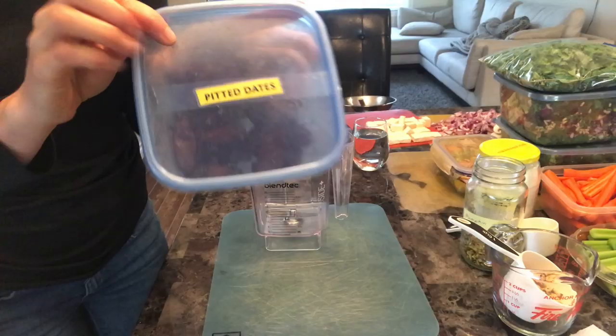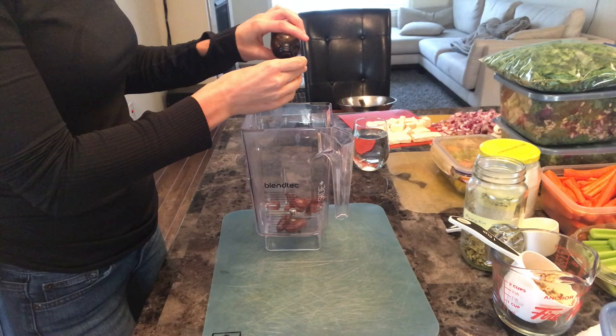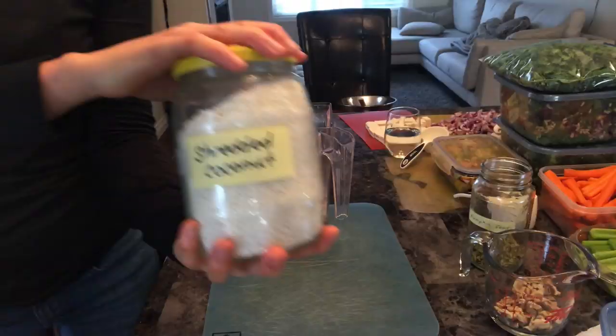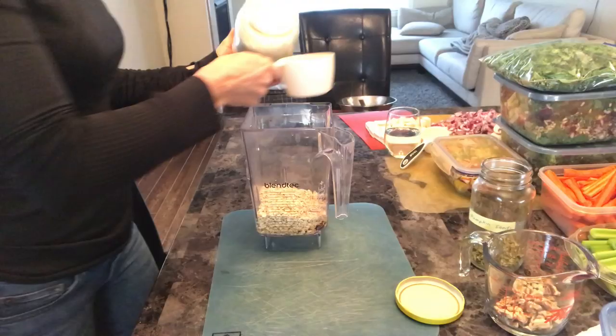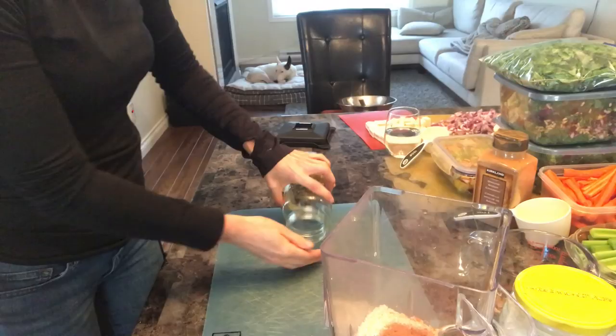To my blender I'm adding some pitted dates, vanilla, water, oats, shredded coconut, cinnamon, and some chopped pumpkin seeds and walnuts.